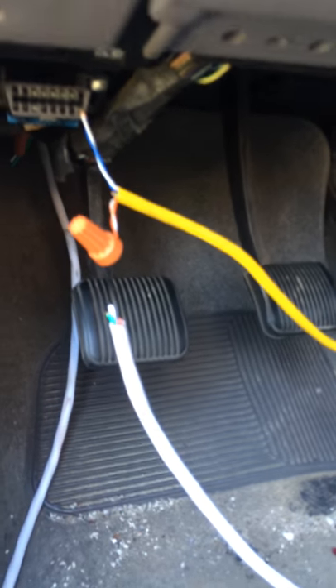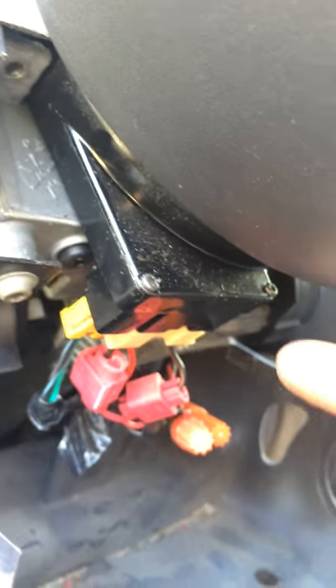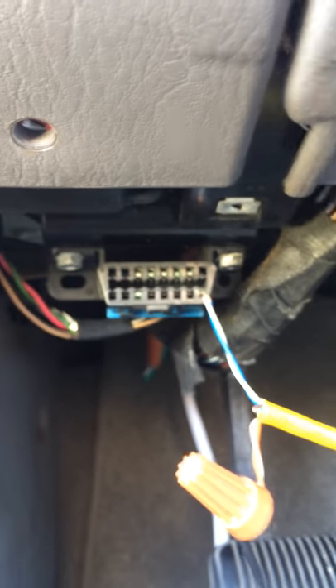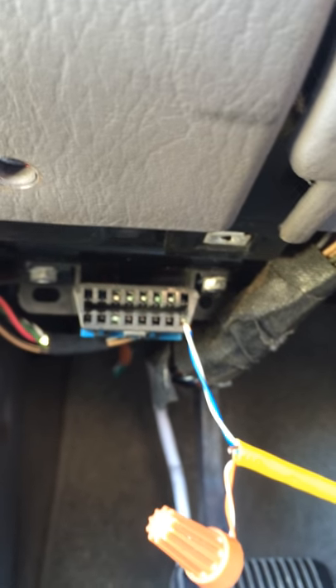I used my voltmeter and started testing around where I can steal 12 volts. There's obviously going to be 12 volts in that harness on the steering column, but I really didn't want to dig into it. I found 12 volts there but kept closing the horn circuit, so I kept searching. And boom shakalaka — with my leads I found 12 volts coming out of here. This is the diagnostic wire, but this is a nifty little trick. I took the 12 volts there and wired it up — it's just a work in progress.